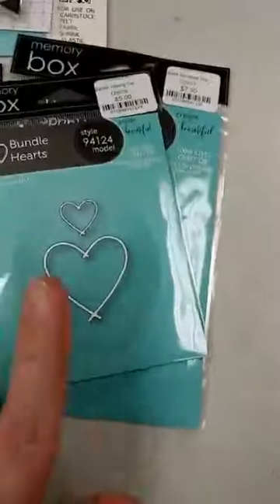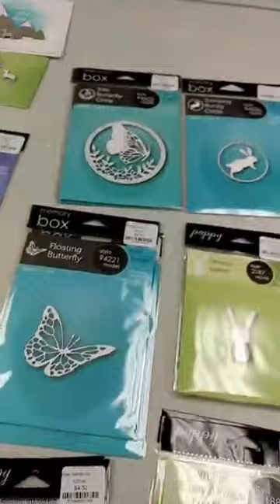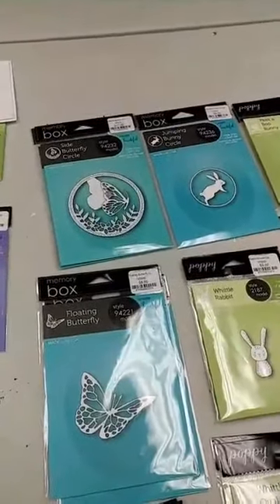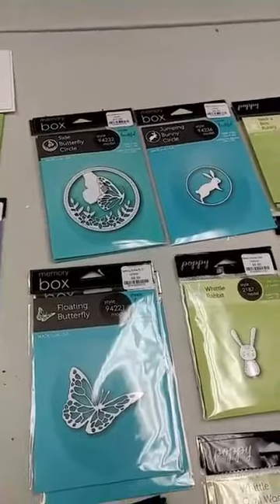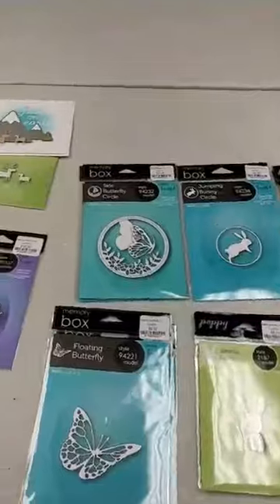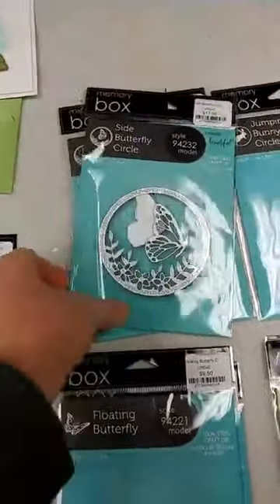Let's jump into the latest release — their spring release. We have some fun spring and Easter things for you, as well as all-new ocean, sea, and underwater themed products, which are always really popular.